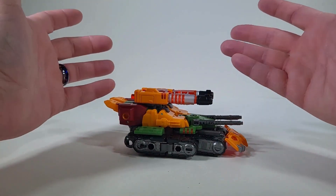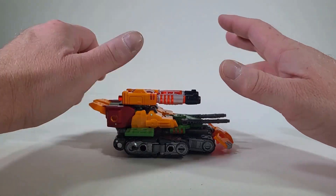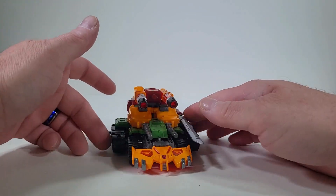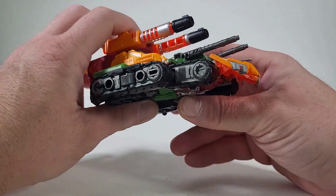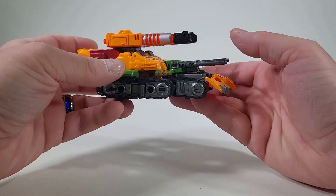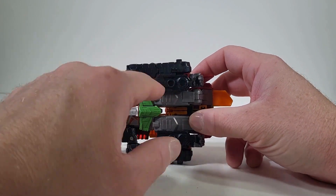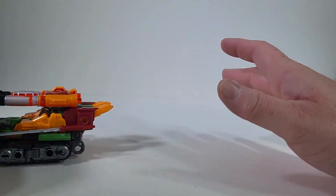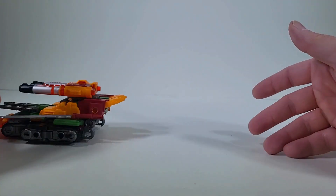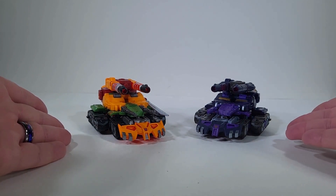I know it's the Tarn mold, but I think Bludgeon is wearing it better. I'm loving how the transparent orange pops in the light — I think he has a better color scheme. I love the coloring: the black treads, the orange, the green, the sword on the side, the cannons on top. My only disappointment is these little nudges where I guess they intended to put wheels so it could actually roll — that would have been absolutely perfect. But it just slides, which is a little sad. Let's play a game of who wears it better: Bludgeon or Tarn? Let me know in the comments.